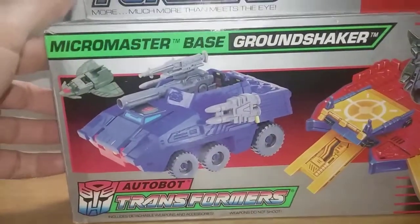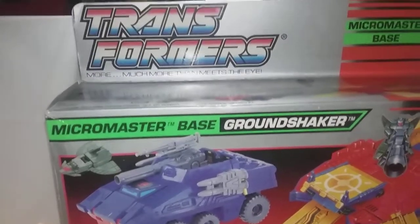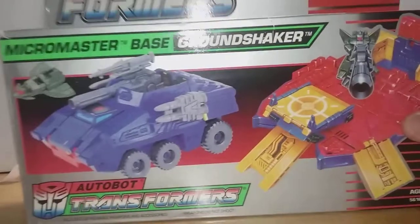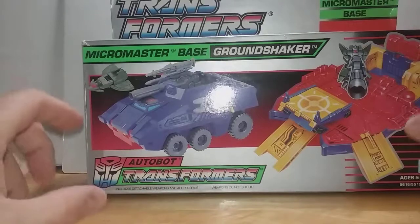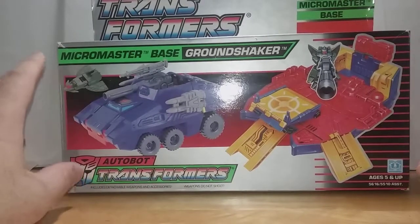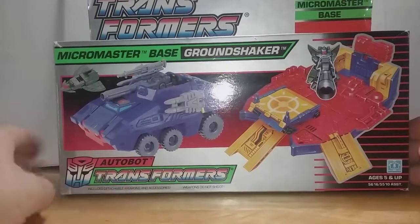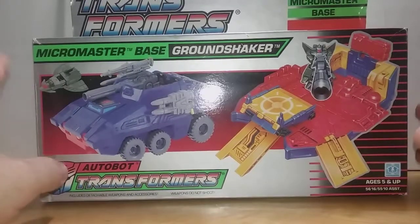This is the new Transformers logo, but more — much more than meets the eye. They started doing this with the Pretenders when the small Pretenders came out, like Octa-Punch and Bludgeon and all those guys. This is when the packaging started taking this design — still red and purple for Autobots and Decepticons, but with this red, white, and blue Transformers look. It really tried to take on a much more late-'80s, early-'90s type of look.